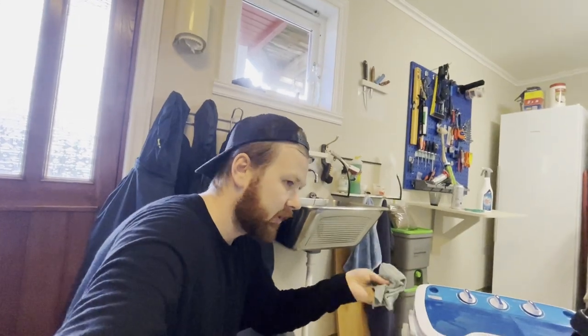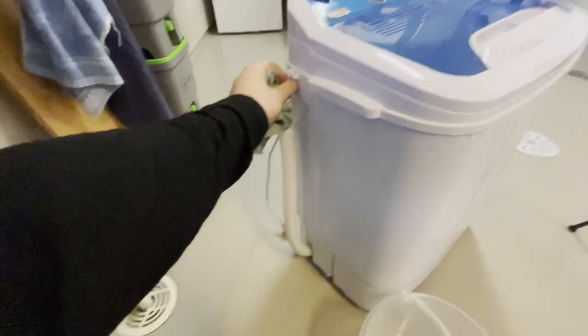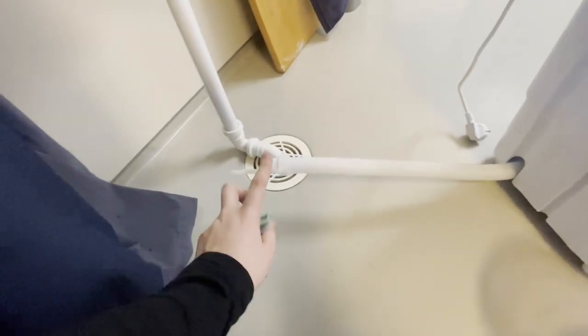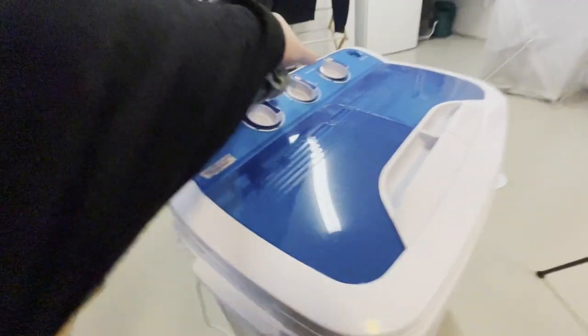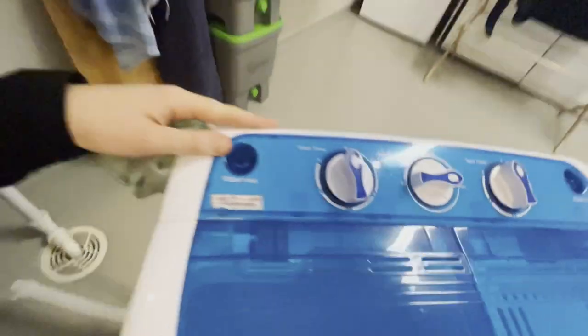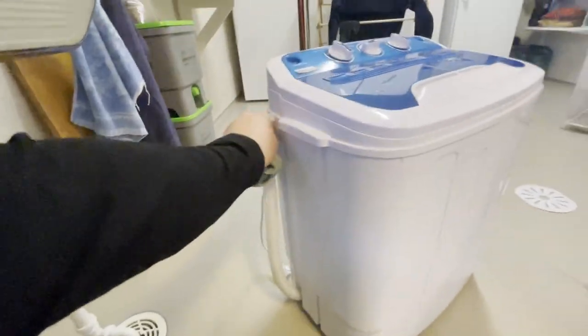We don't really need a lot of vinegar to do this. The next thing we need to do is make sure that all the water is drained from the washer. Since you're already at the sink to get the water, let's put on the drain and make sure all the water is out from the washer.